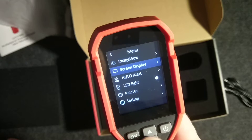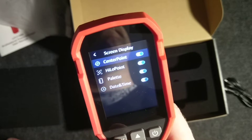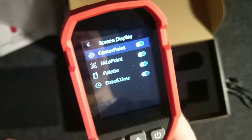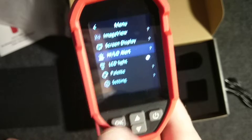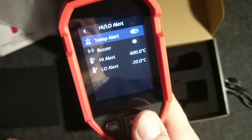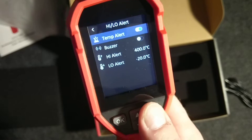Under 'Screen Display' we get all the information display options: center point, high and low point — showing the highest and lowest temperatures — palette, and date/time. There's also a high/low alert, so you can use a buzzer if something reaches beyond or above a set temperature point.